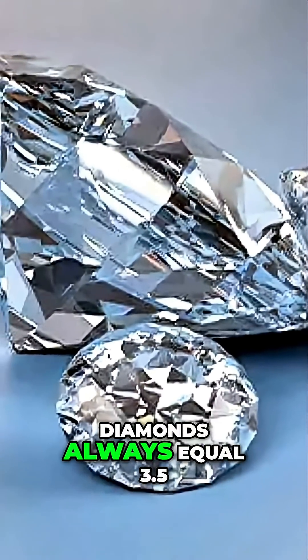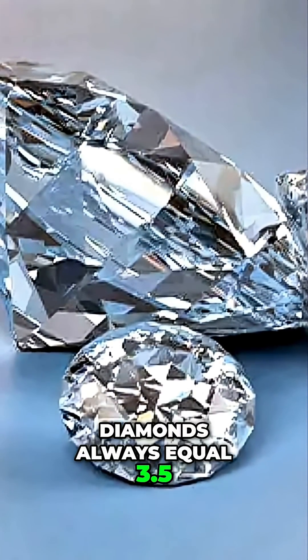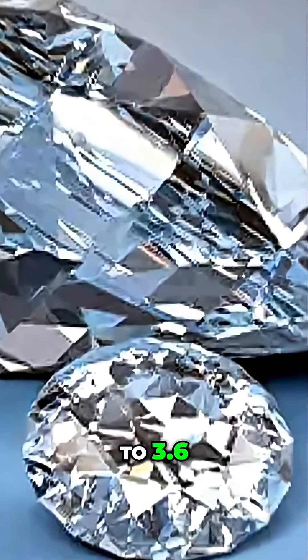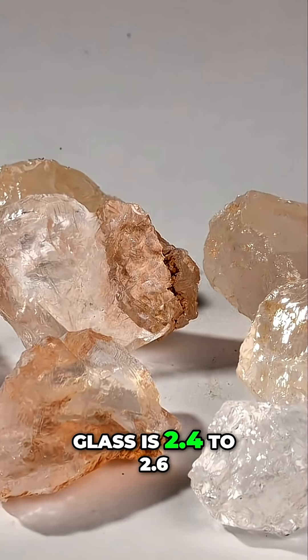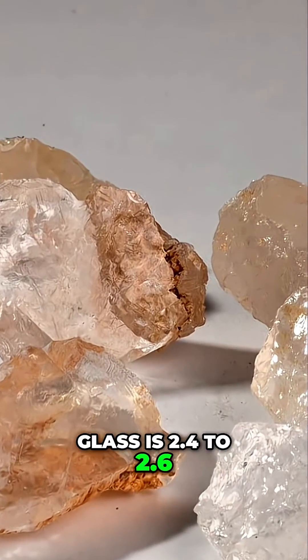Diamonds always equal 3.5 to 3.6. Quartz is 2.6 to 2.7. Glass is 2.4 to 2.6.